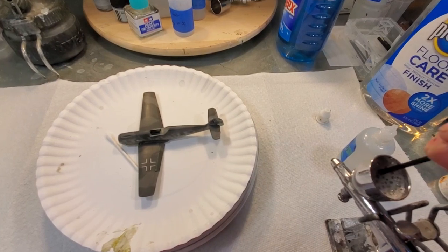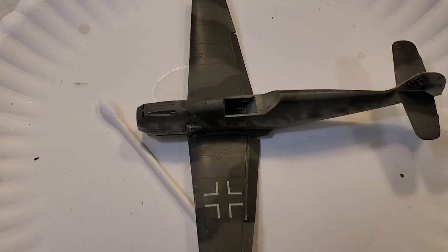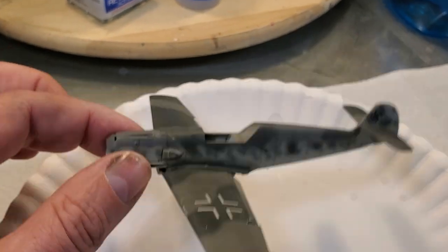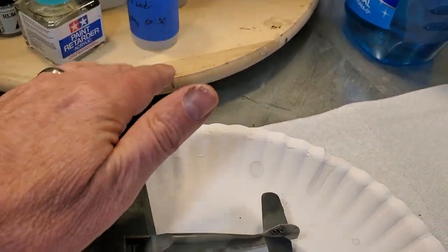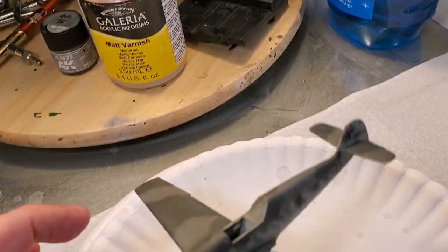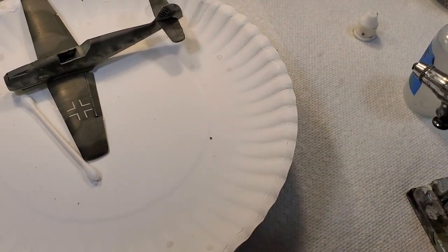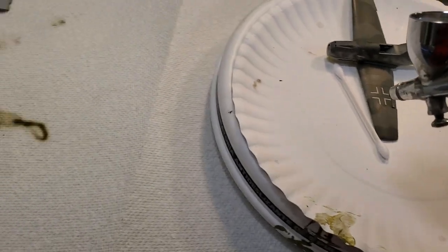We are not going to flood this on — it's going on in very light layers. The subject we're spraying is this hack model I've been using, an Airfix ME 109E in 1/72 scale, currently painted in AK RC paint. The wings aren't even on yet, and it has a Galleria varnish flat coat over it, which is very flat — so this will be a good demonstration. My airbrush is set at about 18 psi with the needle loosened so there's no stop.